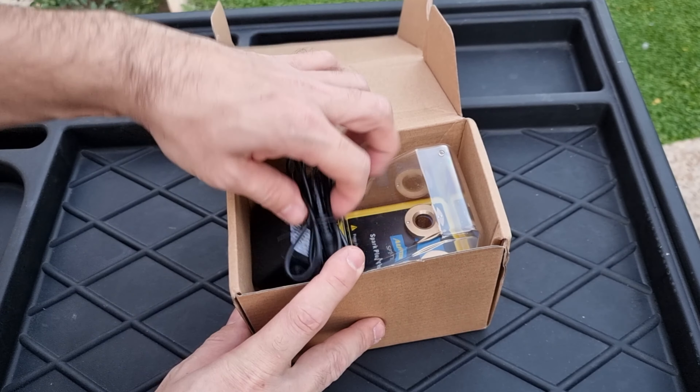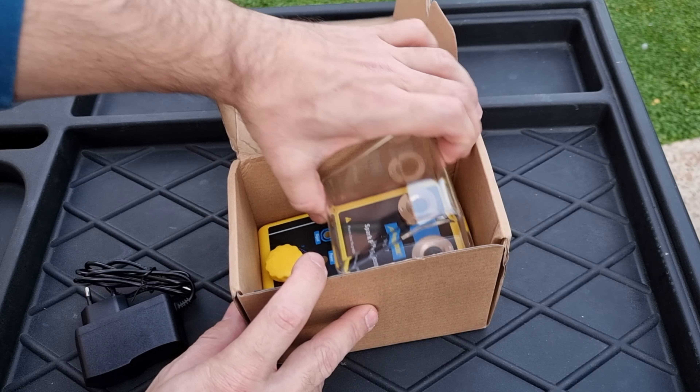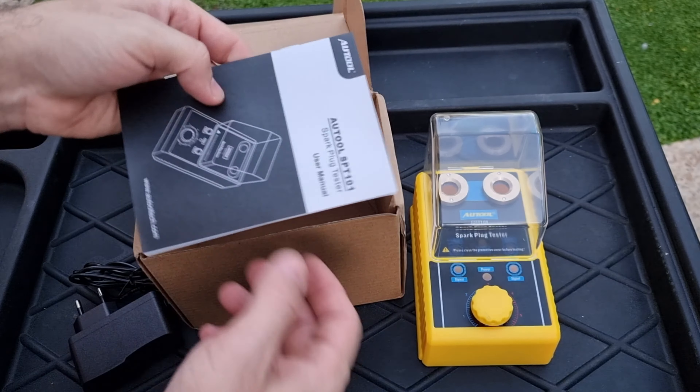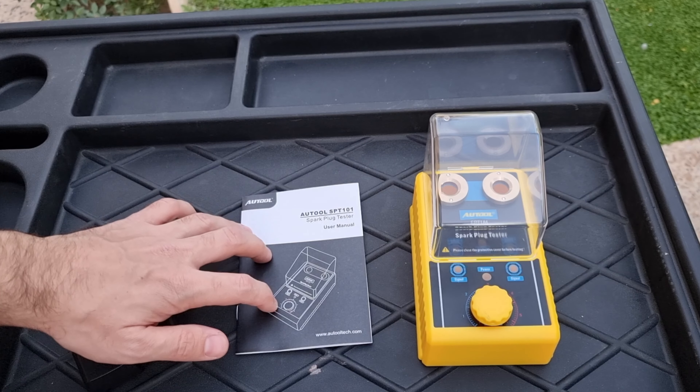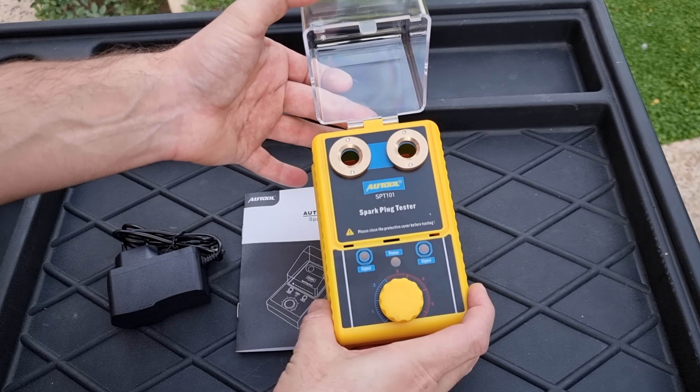That's why we need a spark plug tester. Here I have a spark plug tester from O-Tool. In the box you will get a power supply — available for 110 and 220 volts — the spark plug tester itself, and the manual. I highly recommend reading the manual for safety reasons, because the tester can generate up to 1000 volts.